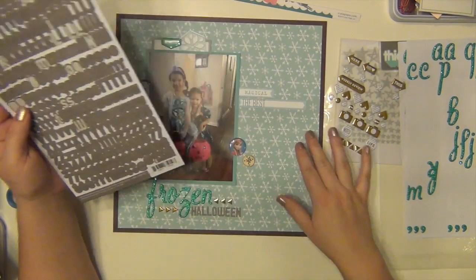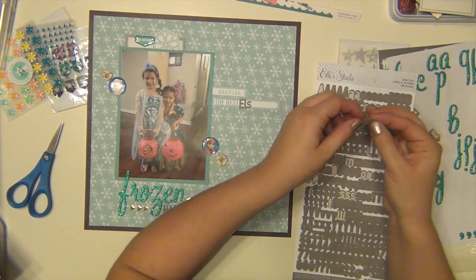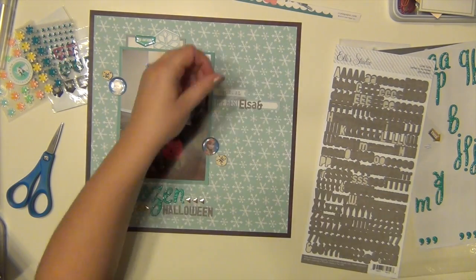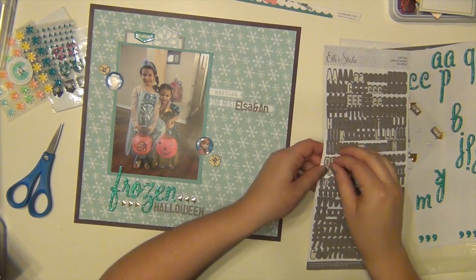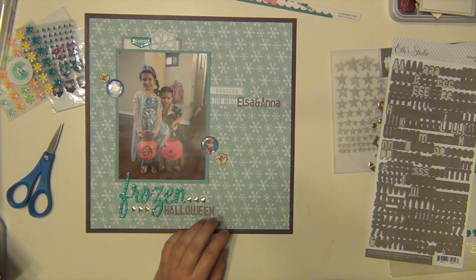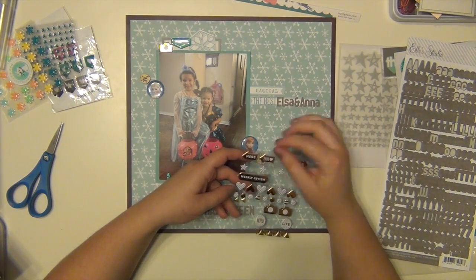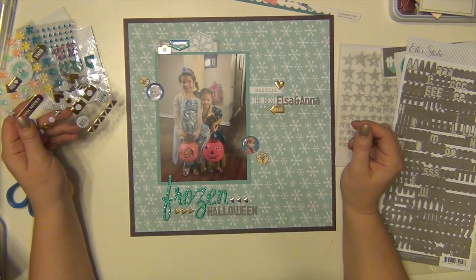I'm also using those gold puffy stickers for a little subtitle that's going to say 'The Best Elsa and Anna.' I was actually really surprised when we went trick-or-treating — I thought there were going to be Elsas everywhere, but we only saw two others. Maybe she was big last year when the movie came out. Either way, I had the cutest ones. I saw a lot of my friends on Facebook with kids as Anna and Elsa too — so we weren't totally original, but they were happy!